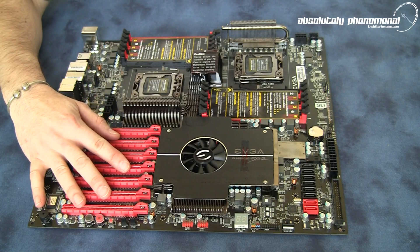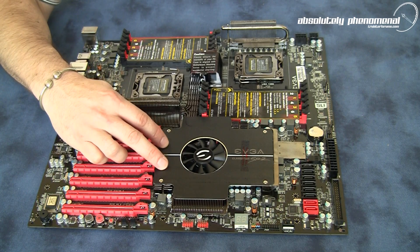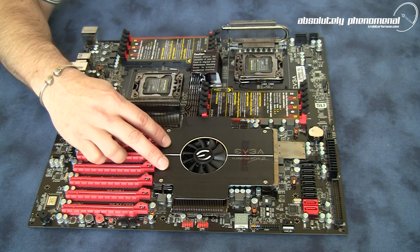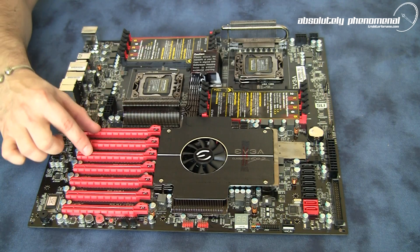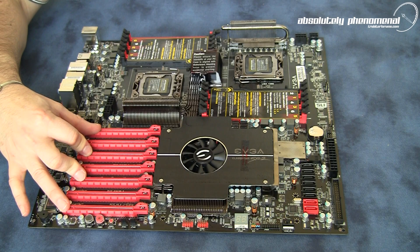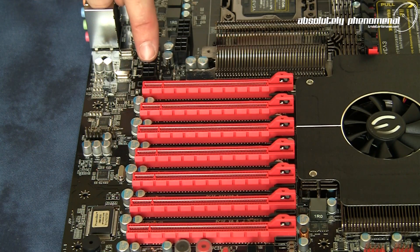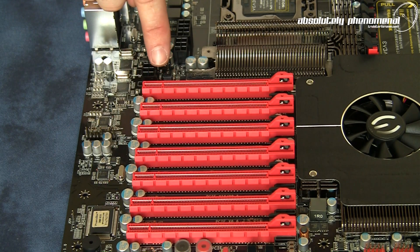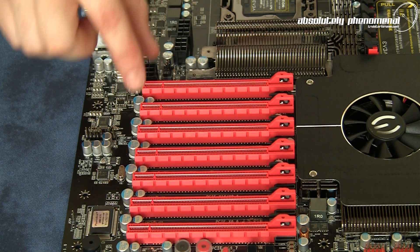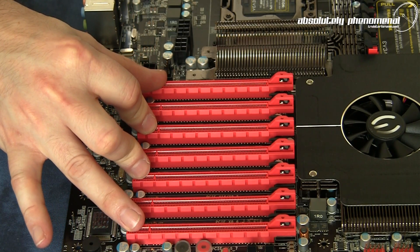You will also notice the seven PCIe slots on this board. The SR2 comes with two NF200 chips under the Southbridge cooler, which makes this configuration compatible with SLI, three-way SLI, four-way SLI, and four-way Crossfire X. To provide maximum stability across the seven PCIe slots there is a six-pin PCIe power hookup, which boosts voltage across these slots and is especially useful for SLI, three-way SLI, four-way SLI, or Crossfire X configurations.